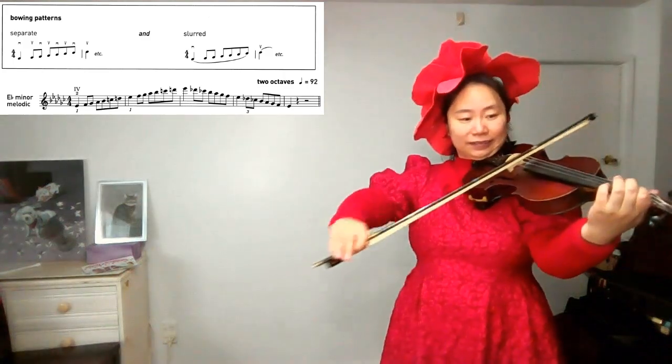Now we will play every note twice with the chromatic tuning. Find E-flat. Ready — E-flat.